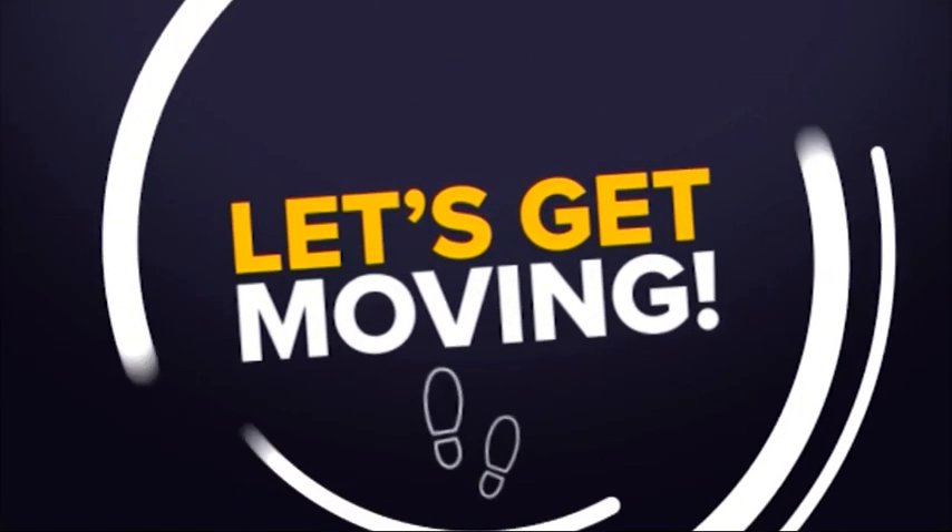Hi, I'm Mark McGaugh and welcome to Let's Get Moving. Today we're going to add in exercises into your routine that can be done at home.